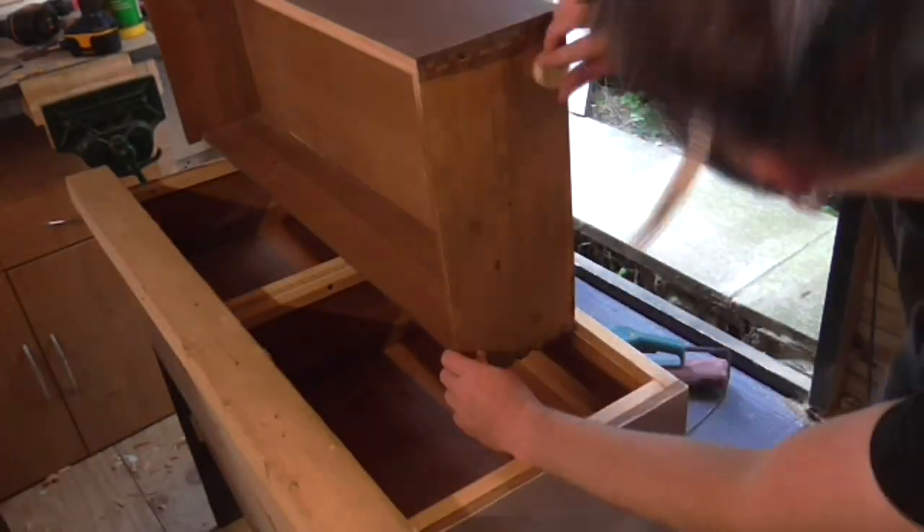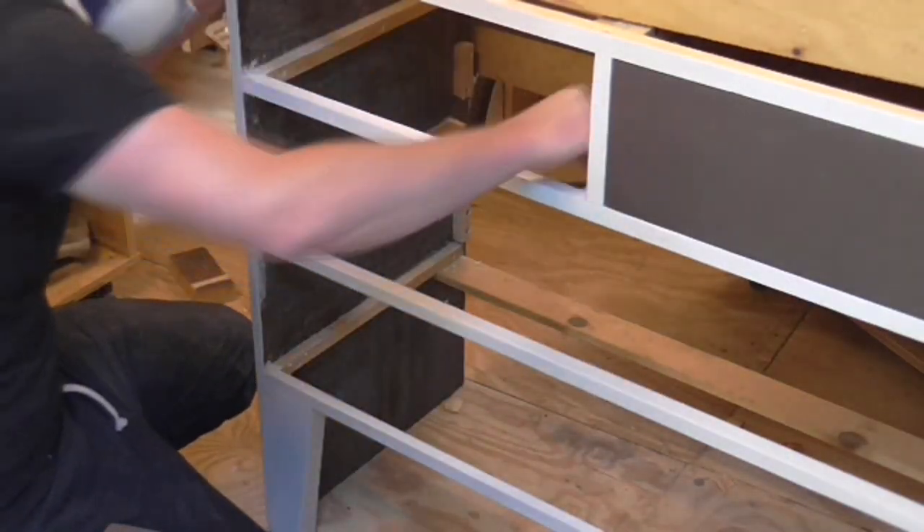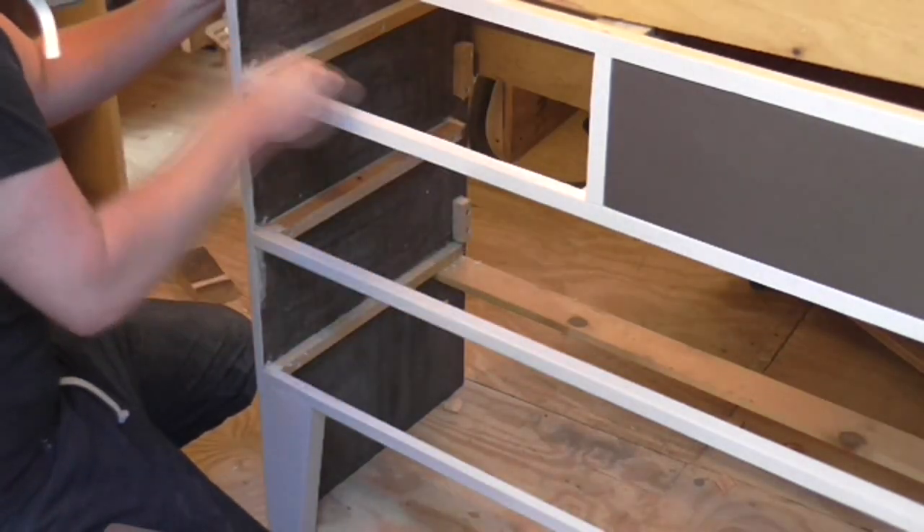To make the drawers slide with more ease I used a tea light candle and rubbed the wax onto the runners and the drawer sides. This really helped.